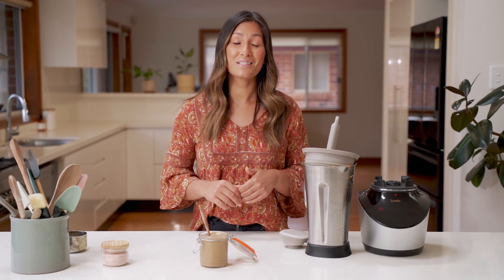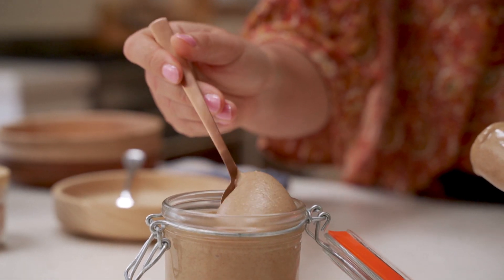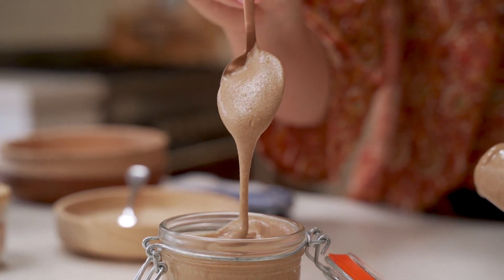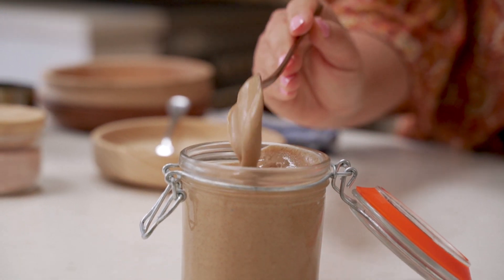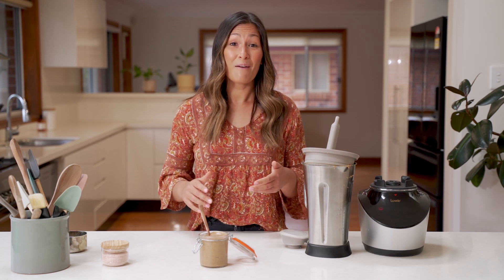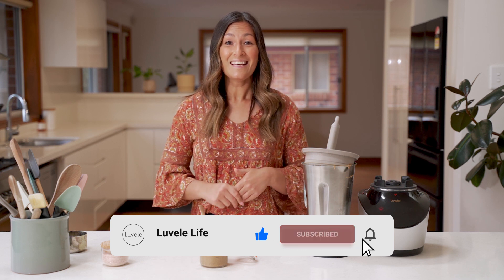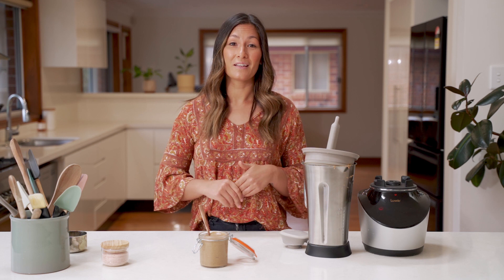So that's how easy it is to make nut butter at home using your Vibe blender. We've done a couple of other nut butter videos on the channel already — we've got a choc hazelnut butter and a classic peanut butter, which will pop up at the end of this video. We've got plenty of other tips and tricks on nut butters, so check out the blog on our website. If you haven't already, click subscribe to see more of our Lovelli Life recipes, give this video a like if you enjoyed it, and we'll catch you again next week for another Lovelli Life recipe.